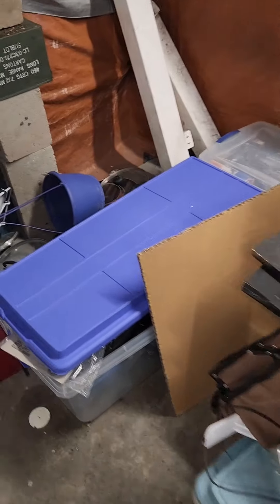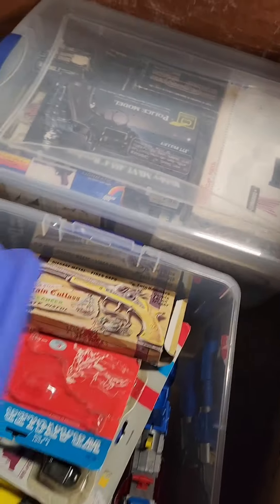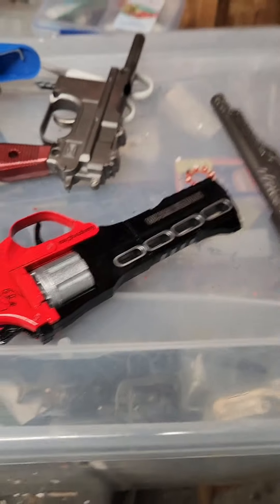This is my garage right now. It's a huge mess. I've got lots and lots of... Mario, what are you doing in there? Lots and lots of cap guns in tubs. That's full of guns.